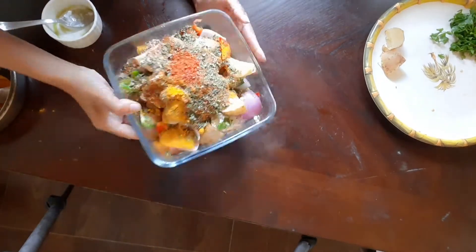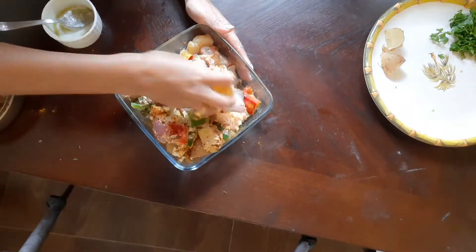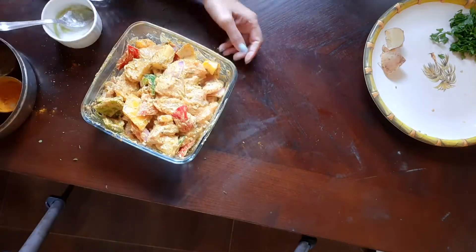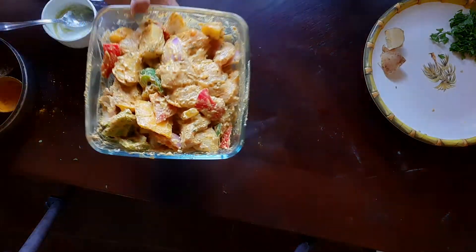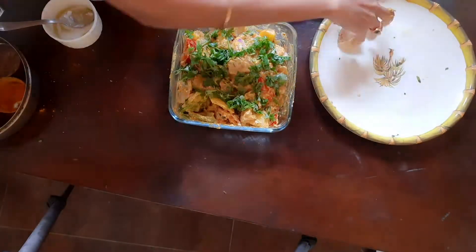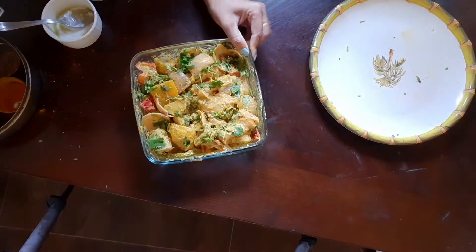In this same style you can add paneer and soya also and grill it. This is the marination — you can put it in the fridge for 1 to 2 days.